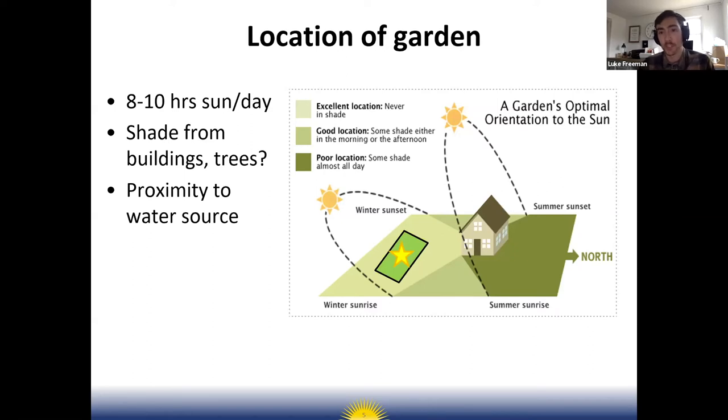Being to the south of any shade-casting structures will ensure your garden gets full sun. One thing you can do is when you get to school in the morning, look to see where the shade is, check again in the middle of the day, and before you leave at the end of the day see what parts of the yard are in full sun or shade.